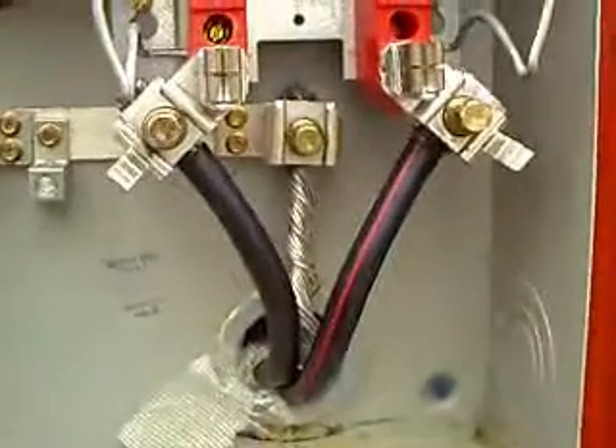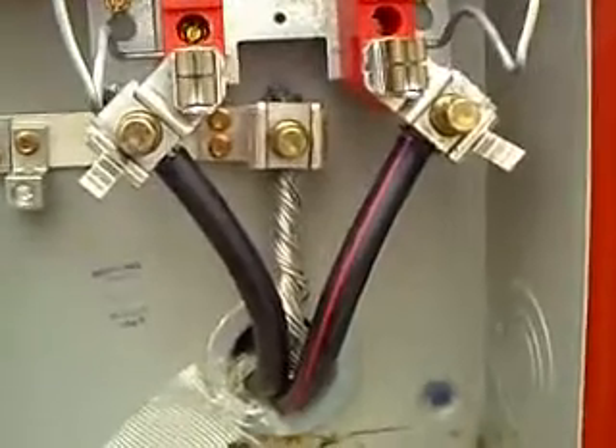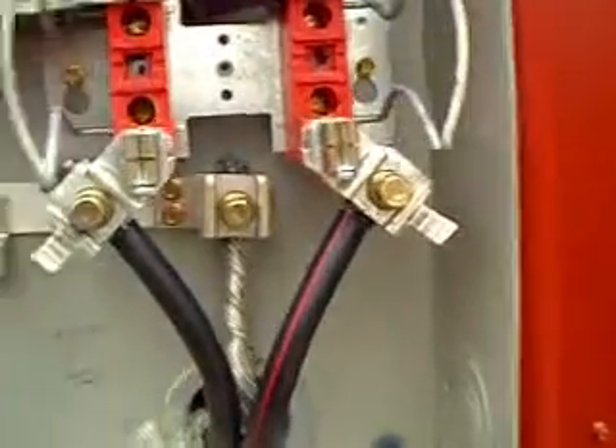So you see what we got here — we got 4-0 cable. You got the neutral, or the ground, in the middle, you got the red stripe, and then you got the black one here.